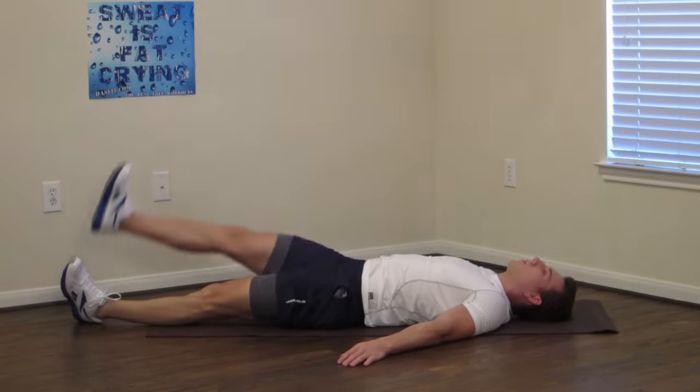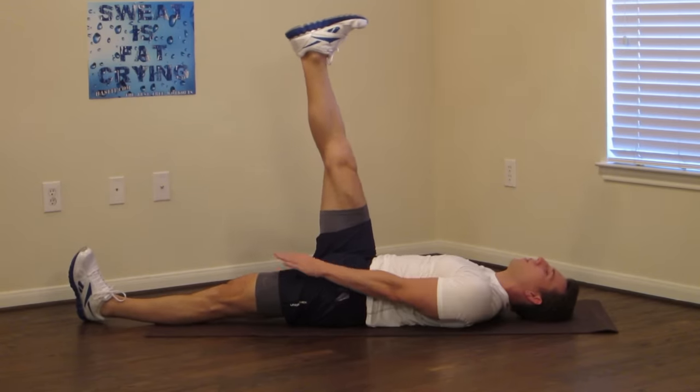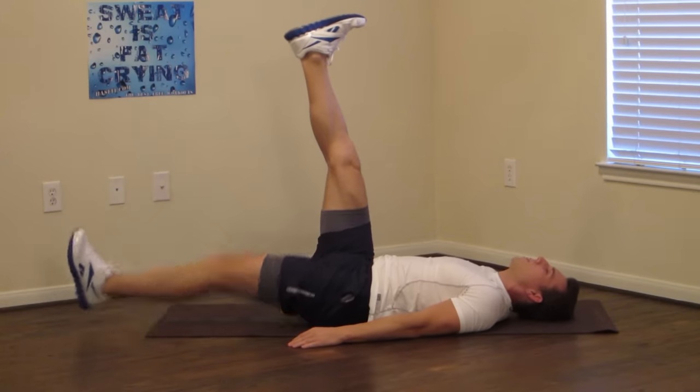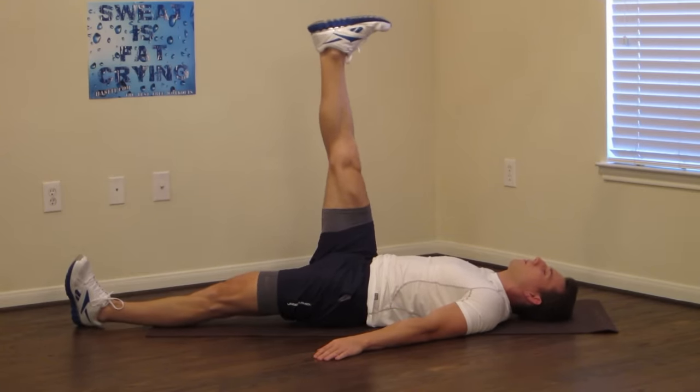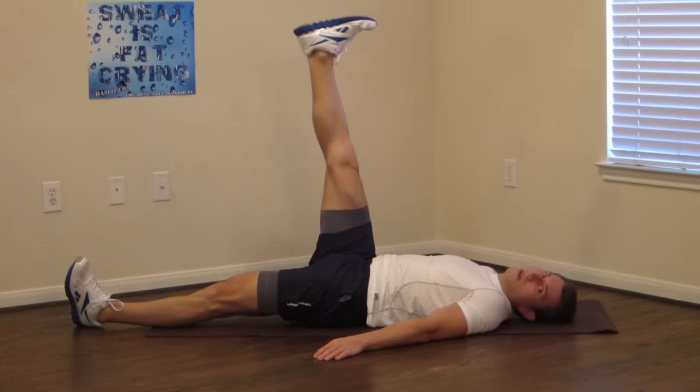Switch to the other leg. Good — again keeping that leg straight, and the one on the floor is straight as well. Don't let that one come up.